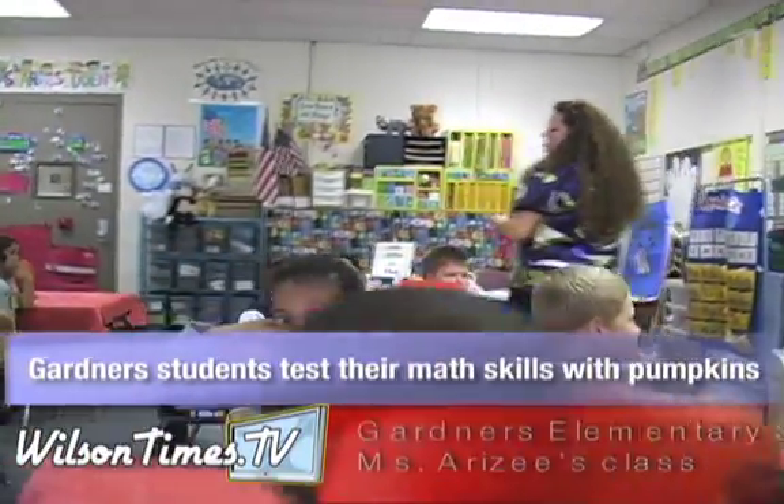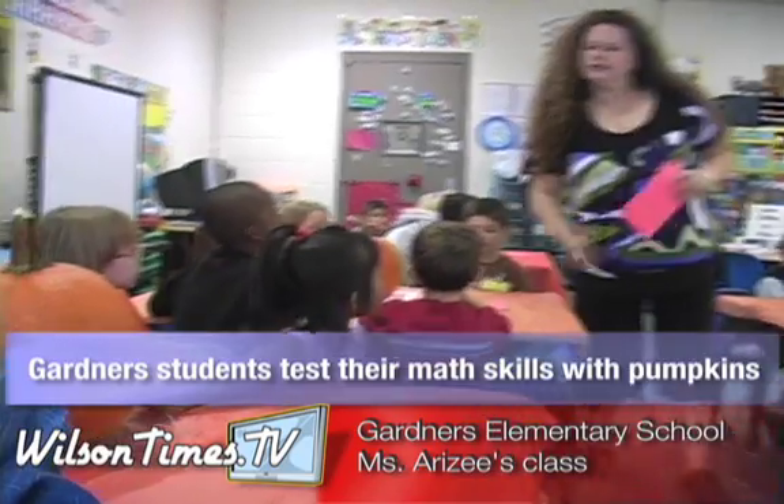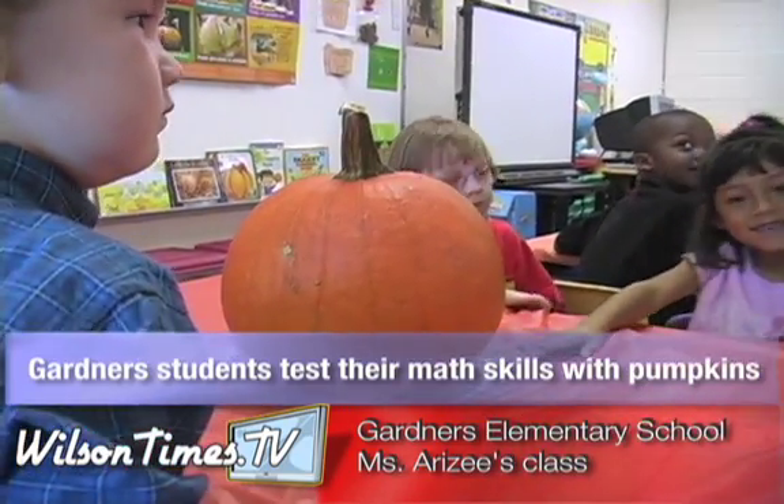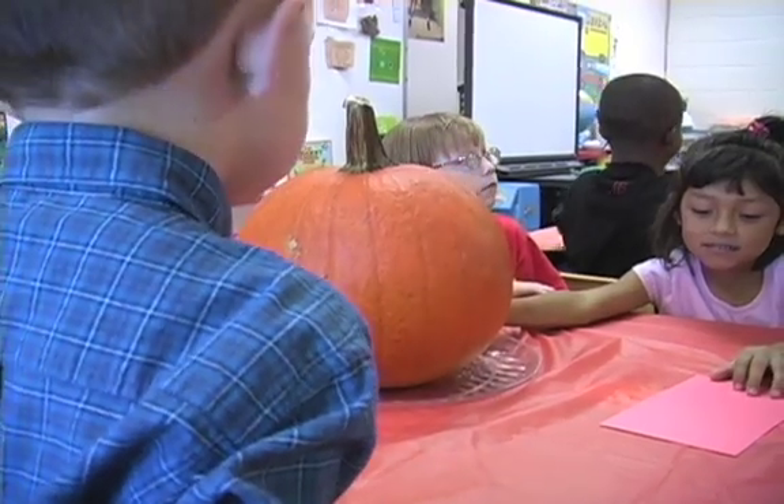You can name it anything you want to. You want to name it Mr. Spooky, you can. Whatever name it, you guys as a team need to talk about what you're going to name your pumpkin.